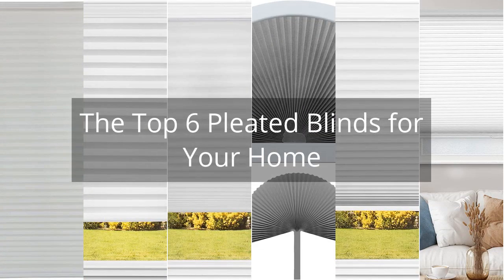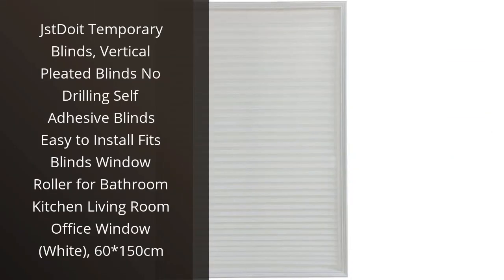The Top 6 Pleated Blinds for Your Home. I recently purchased the JSD Dua Temporary Blinds and I am very pleased with the product. The blinds are easy to install and require no drilling. They are self-adhesive and fit perfectly in my living room window.